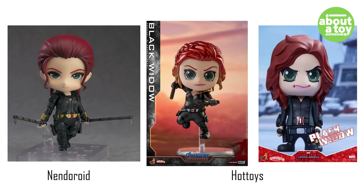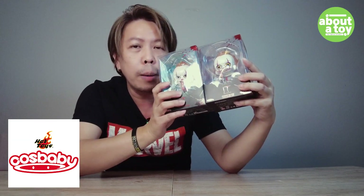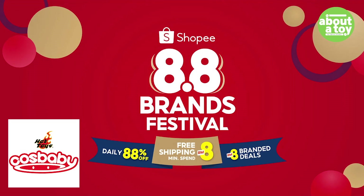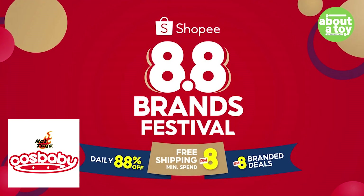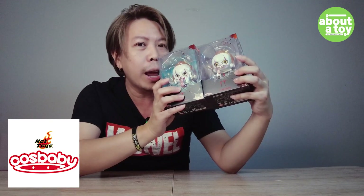มาเวลาเทียบกันด้วย ซึ่งพอเทียบๆ กันนะครับความน่ารักเนี่ย เขาสู้ไม่ได้เลยนะครับ แต่ว่าตัวเนี้ย ผมว่ามันก็ทำโอเคอยู่นะ ผมให้อภัย เพราะว่าจริงๆ แล้วผมได้มาในราคาลด 80% นะครับ จากโปร 8.8 ของ Shopee นั่นเอง ได้มาจากของทาง Kingdom Come นะครับ